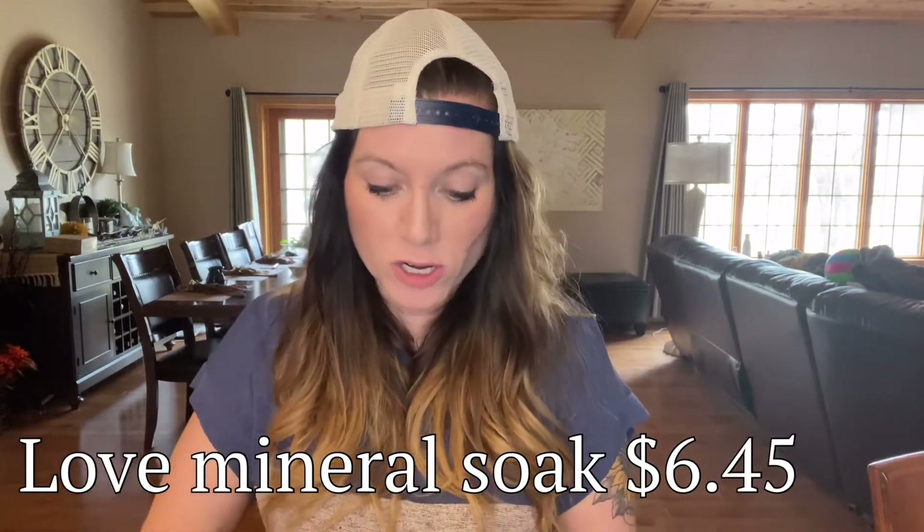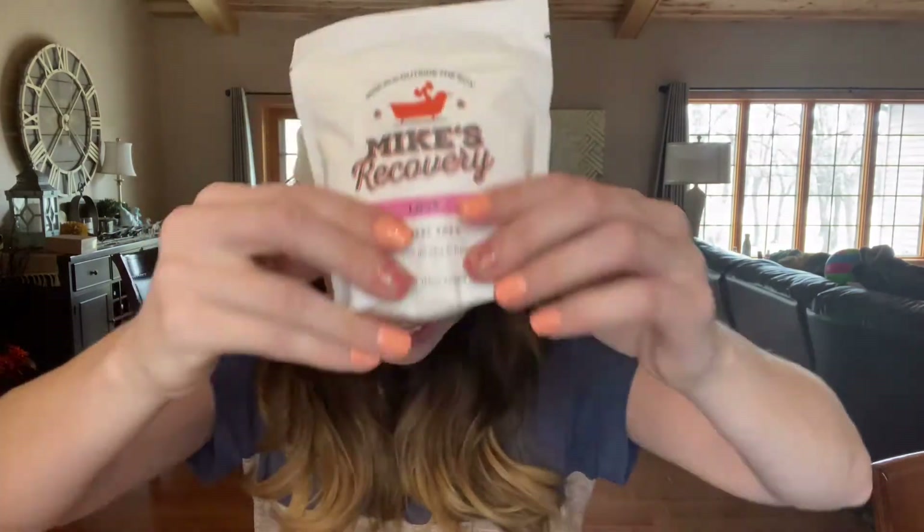Next up we have Mike's Recovery Love Mineral Soak — Rebuild Outside the Box. I am loving this! So 'Love Radiates Joy and Comfort' — a blend that soothes, warms, and softens. This is a sea salt blend with medium chain triglycerides, a scent that soundproofs the outside. This is perfect for a bath anytime. It helps to soothe and comfort your muscles. The value on this is $6.45.